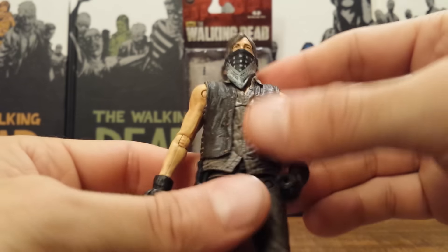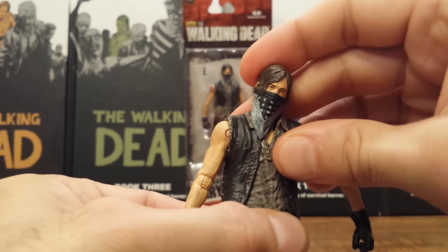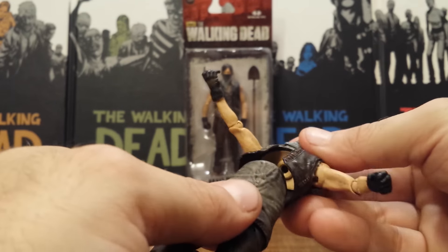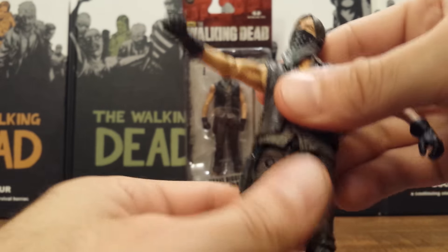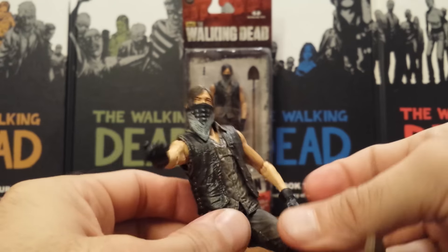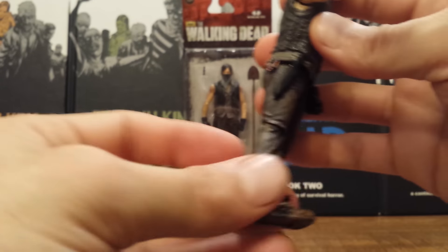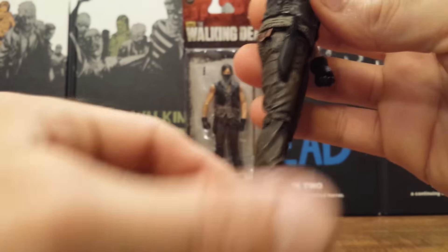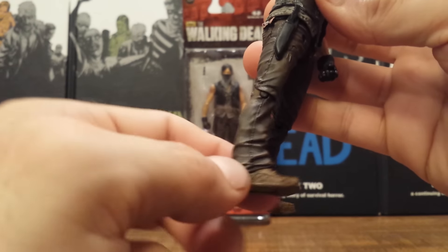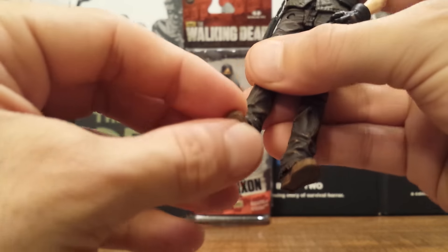Everything from the waist down is exactly the same. We get that same ab crunch which will rotate and go up and back. He has that cut at the waist and the updated leg articulation that he brought to the series. He has the ball joint and hinge at the knees which will go up to 90 degrees, back straight, and rotate all the way around. Same foot articulation with the ball joint in there, though you can't get too much out of it.